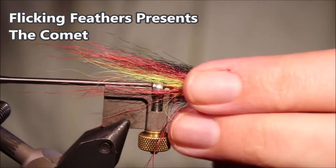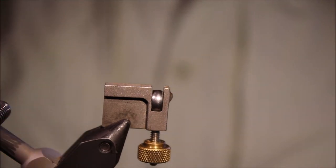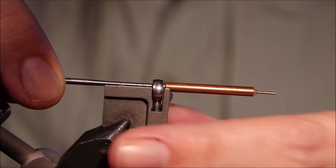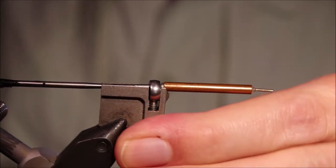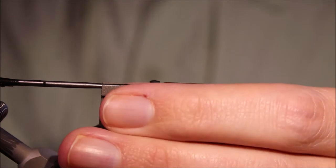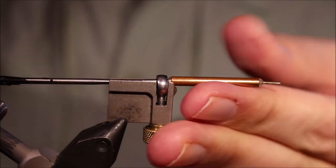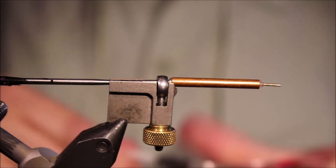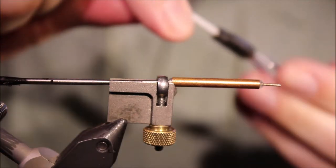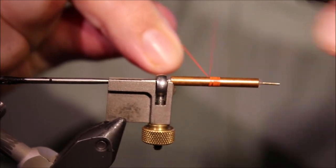Hi everybody, Mark the Flickin' Fellas again today. I'm tying a salmon fly for you — this is the Comet. It's an older style tube fly, a bit less popular now than they used to be because a lot of folk are fishing with the Scandi style flies for these bigger flies now, but they still catch fish and they're worth having. As always I'll put a materials list in the description along with a link to the Patreon page for anyone that wants to support the channel, get access to the members only content and be eligible for the fly giveaways.